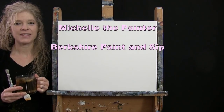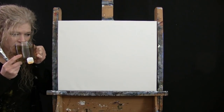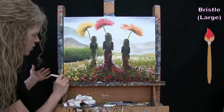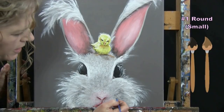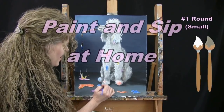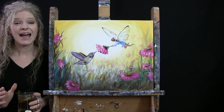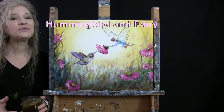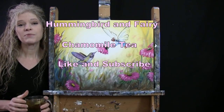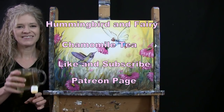Hi there, I'm Michelle the Painter from Berkshire Paint and Sip, and this is Paint and Sip at Home. Today I'm going to be painting Hummingbird and Fairy, and I'm sipping on some chamomile tea. If you enjoy this process, I hope you like and subscribe to my channel and check out my Patreon page where you'll find additional painting perks. So let's get painting and let's get sipping.